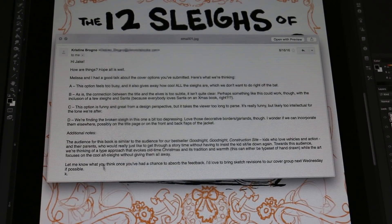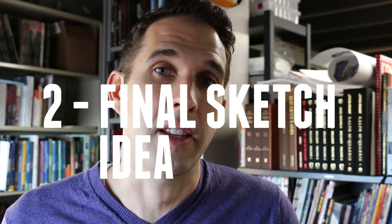I sent those in and this is the email I got back. The art director said, after talking with the editor: the audience for this book is similar to our bestseller Goodnight Goodnight Construction Site — kids who love vehicles and action, and their parents who would really just like to get through story time. Toward this audience, they were thinking of a type approach that evokes old-time Christmas, its tradition and warmth — either typeset or hand drawn — while the art focuses on the cool alternate sleighs without giving them all away. Once I got that email, I had a crystal clear direction, and so I got to working on a fifth sketch. That leads us to step two: the final sketch idea.